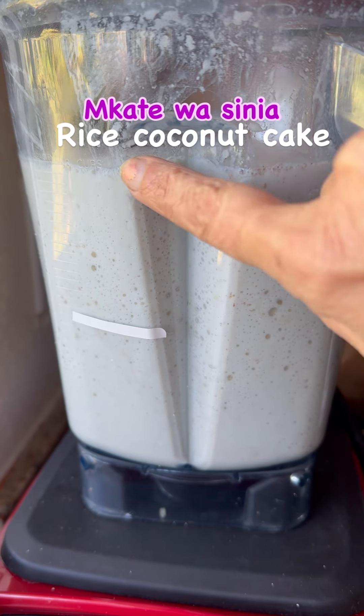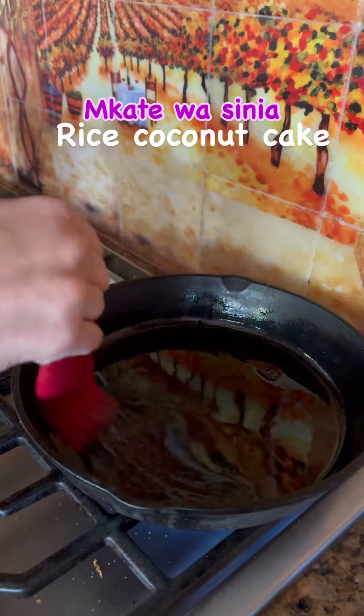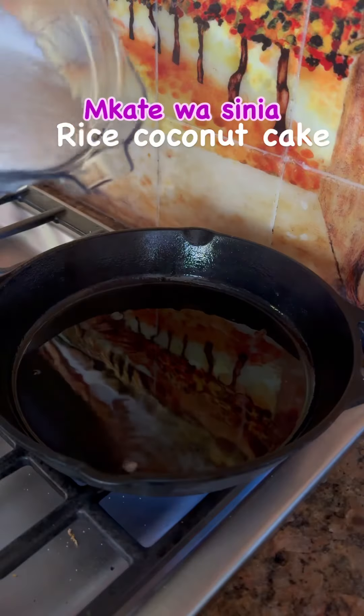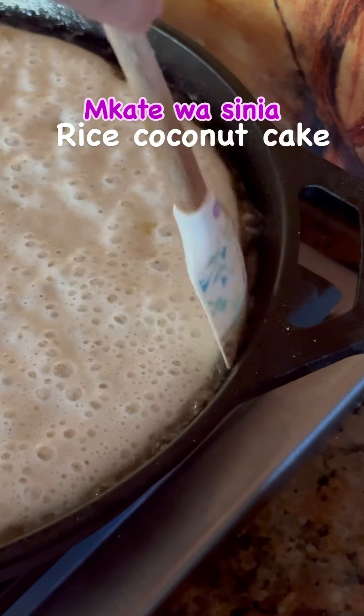Once the batter is ready you heat a heavy bottom pan and add some ghee in it. You can also use oil if you're making it vegan. Once the pan is sizzling hot you add your batter and turn it down to low.